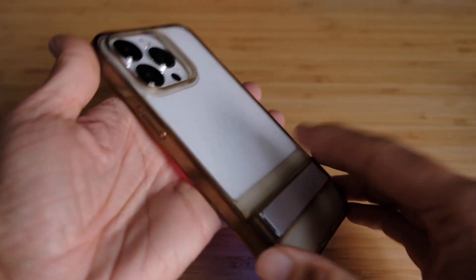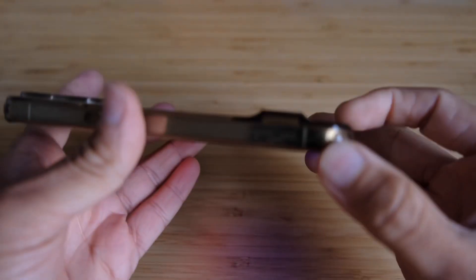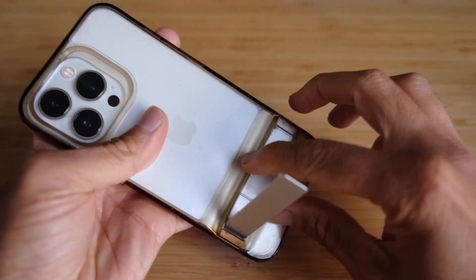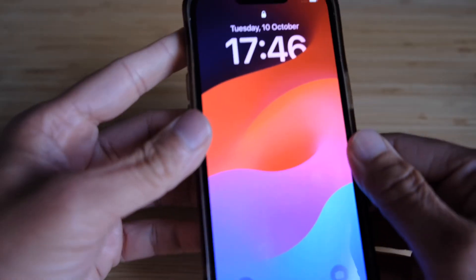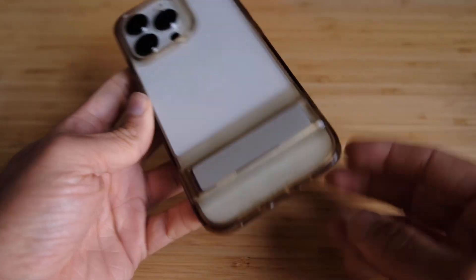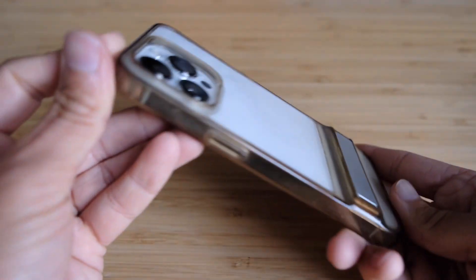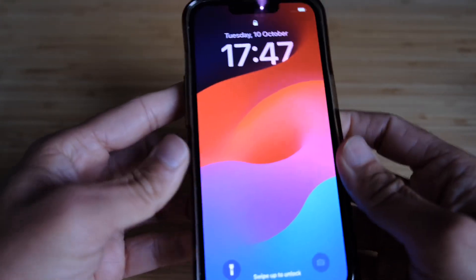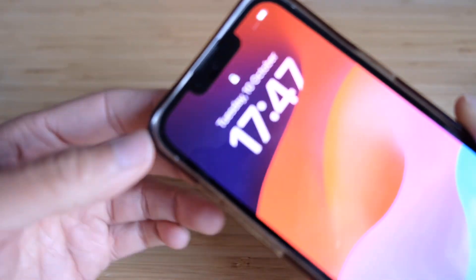The ESR case was really good in terms of kickstand functionality and the protection it gave to the phone, but there were a few issues. It has a bump in the back where the kickstand hinge is. It wasn't a MagSafe case, so there were wireless charging alignment issues. It's also not very transparent anymore — yellowing is a common problem with transparent cases. It was also a bit flexible, meaning when you dropped the phone, it had a tendency to come out of the case.